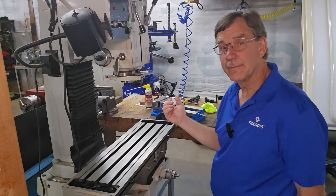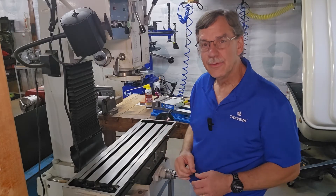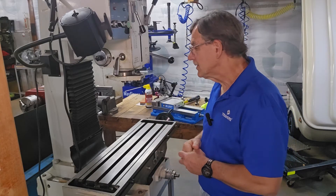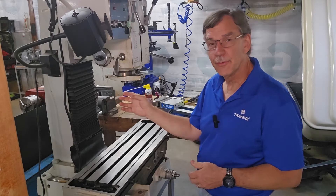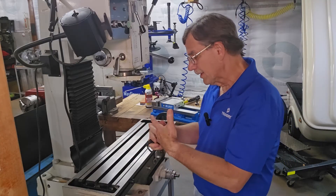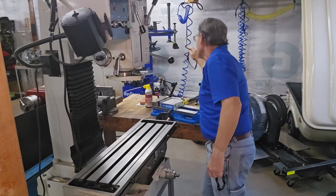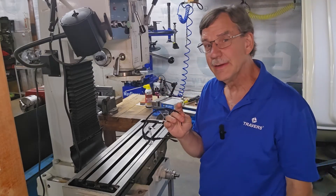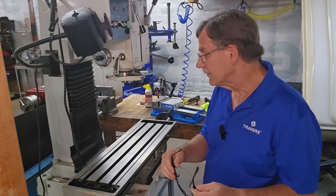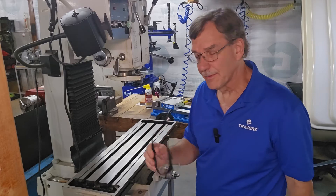Before we get started on anything, let's think about safety first. I know I'm not machining anything here, but it's a good habit to get into to take care of safety concerns even though we're not making any chips. First thing you'll notice, there's no cutting tool in the quill of the milling machine. I'm going to take my watch off and my ring, and I'm going to put safety glasses on. These might come in real handy if you're going to be blowing out the vise to get chips out of it, or anything like that — even spraying the rust prohibitive might splash back.